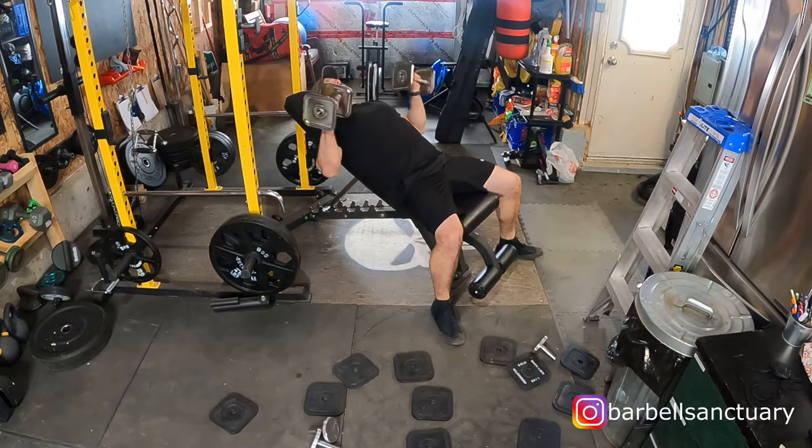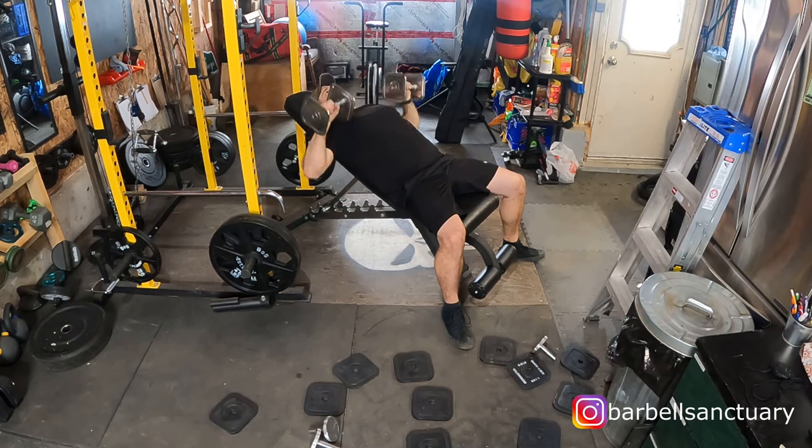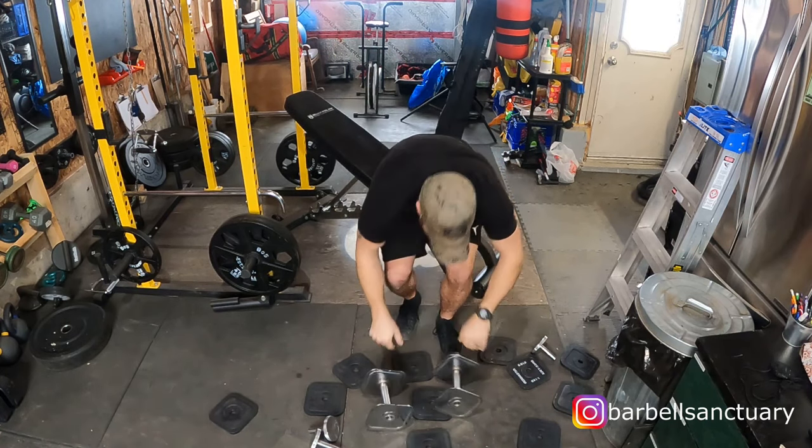That's less than 10 minutes, and that included the setup time to set them up to 55 pounds to start with. So guys, I hope this answers the most asked question about Iron Master dumbbells: how much of a pain in the ass is changing the plates, really? I really don't feel it's that bad. Let me know in the comments — did I make it look easy or hard? Does it look like too much of a hassle? Let me know if this swayed your decision one way or the other. Every Friday I release a new video related to garage gym content. Make sure you subscribe and hit the bell icon so you don't miss a video. Thanks for watching, we'll see you next time.